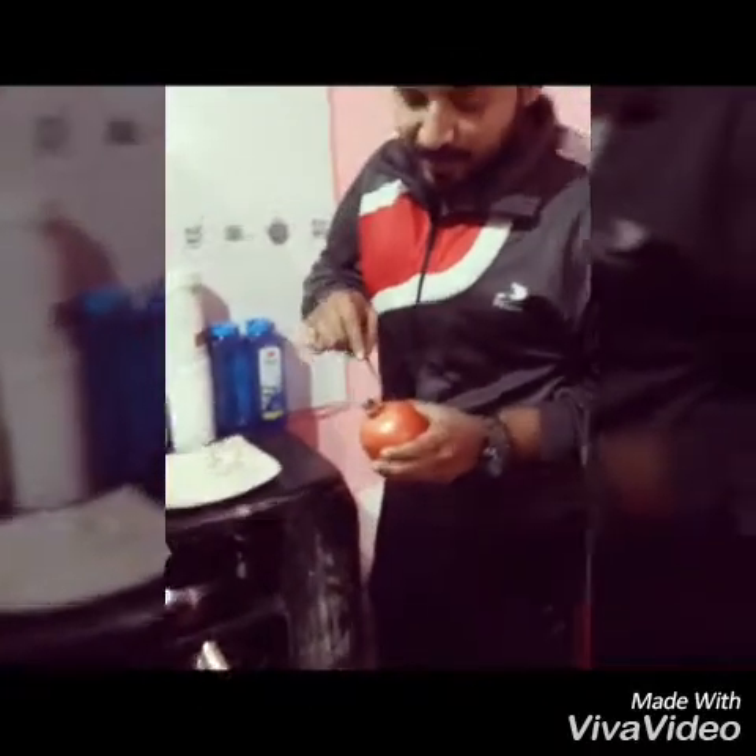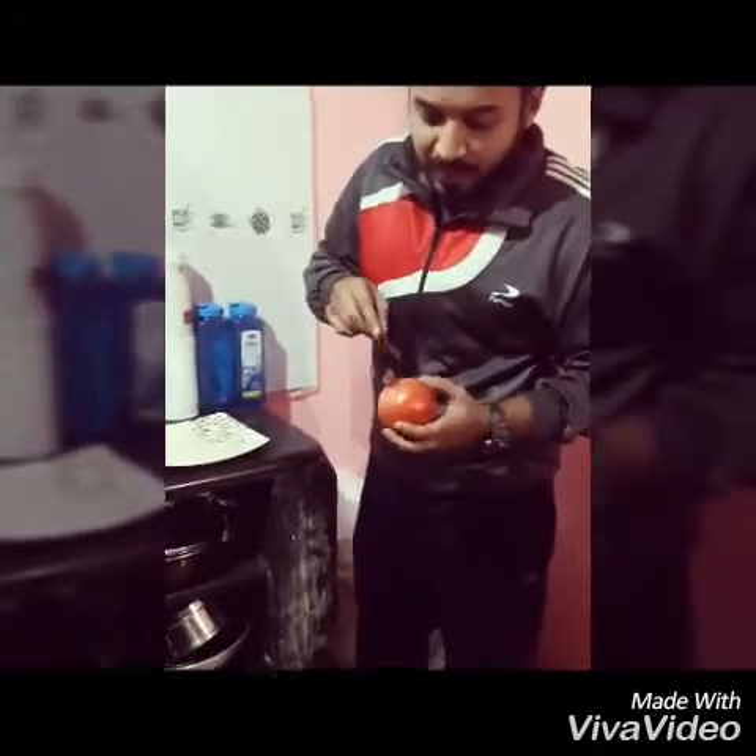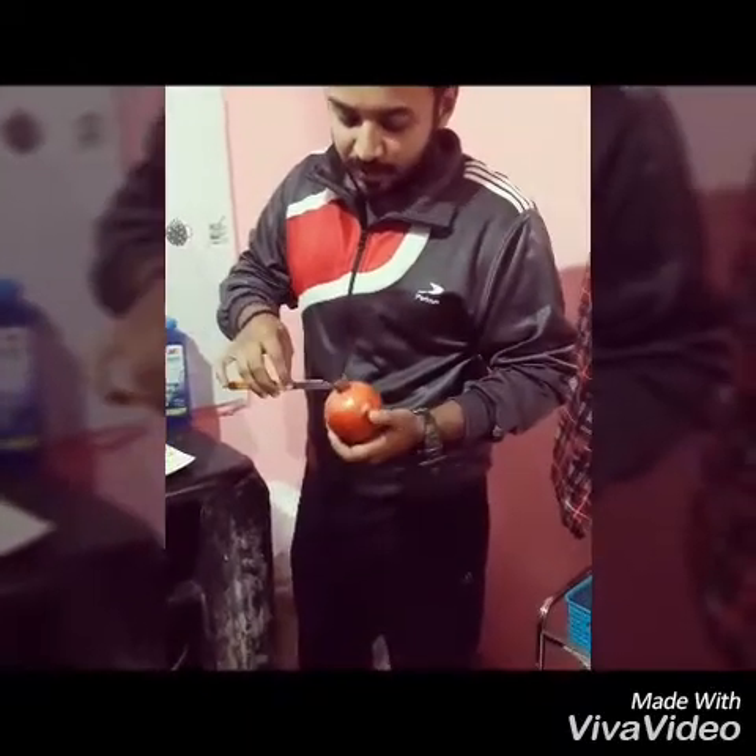To cut pomegranate in an awesome way, the simple trick is: initially you need to make a pentagon in a similar way and detach the head from it.